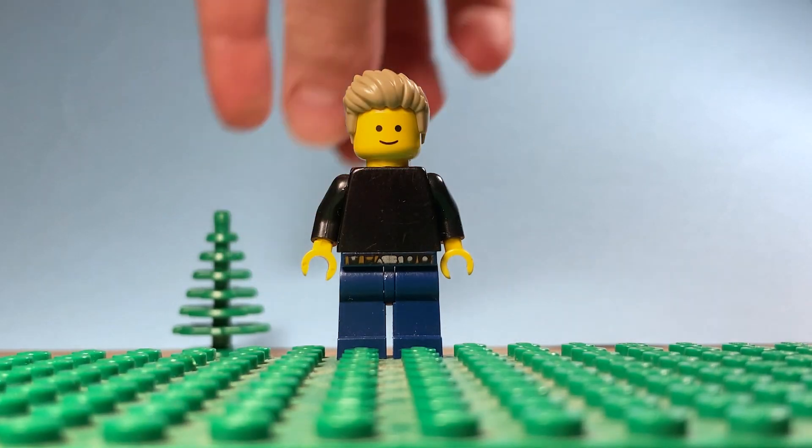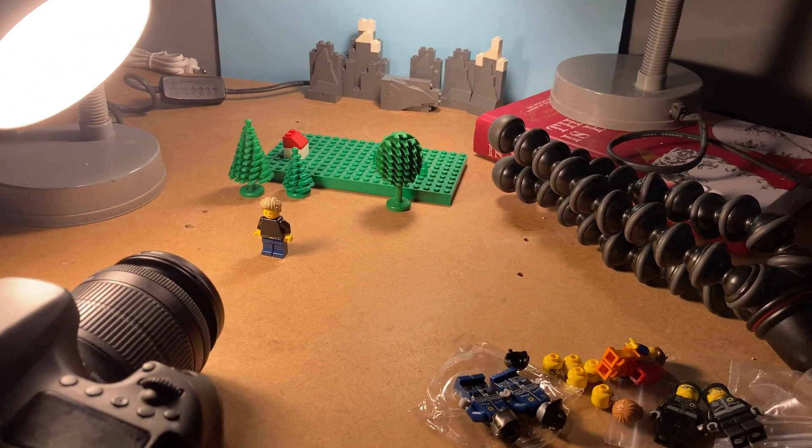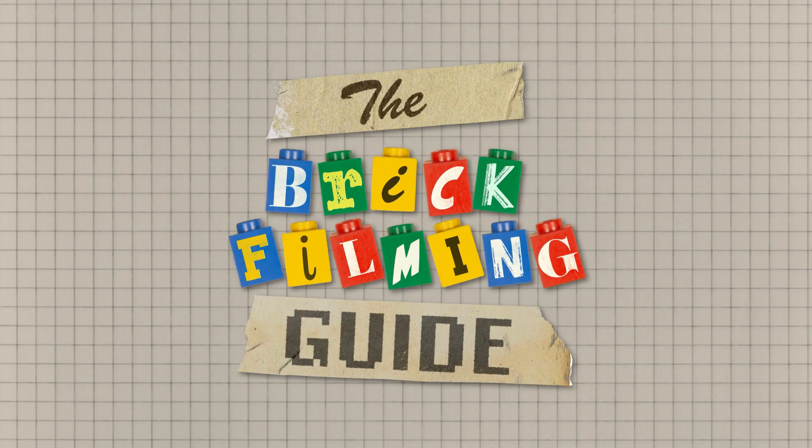So those are some of the other key things to consider when you are starting to brick film. If you have any other tips or techniques that you think are crucial to a beginner brick filmer, then comment below and share your thoughts. If you enjoyed this video then please like, comment and subscribe, and I will see you in the next episode of The Brick Filming Guide.